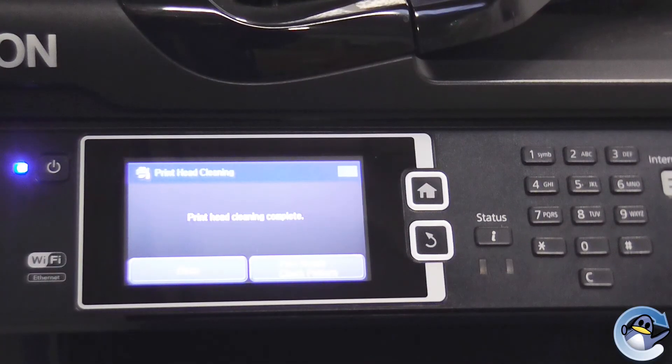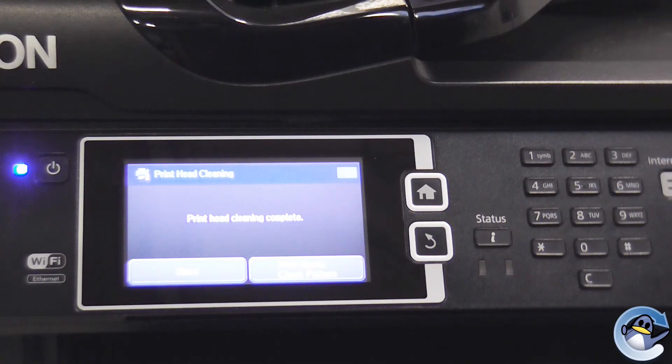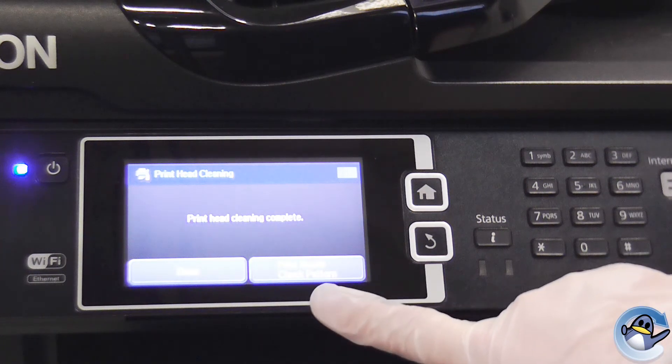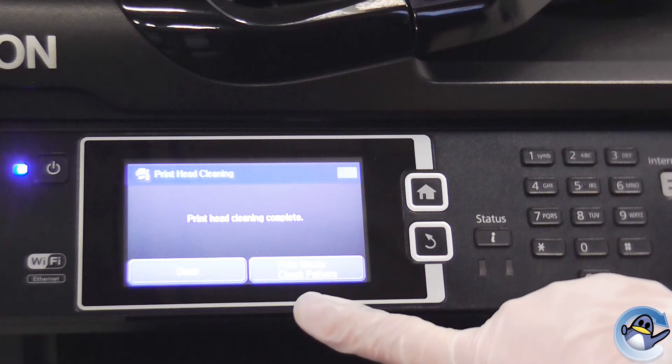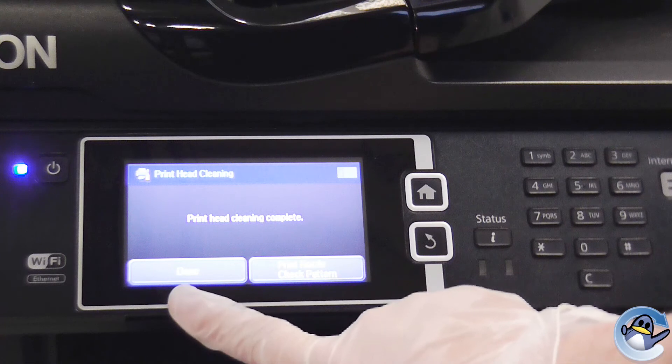Once the print head cleaning cycle is finished, you'll have a screen that says Print Head Cleaning Complete. To check if this has cleared your blockage, you'll want to select Print Nozzle Check Pattern. Or you have the option of finishing by pressing Done.